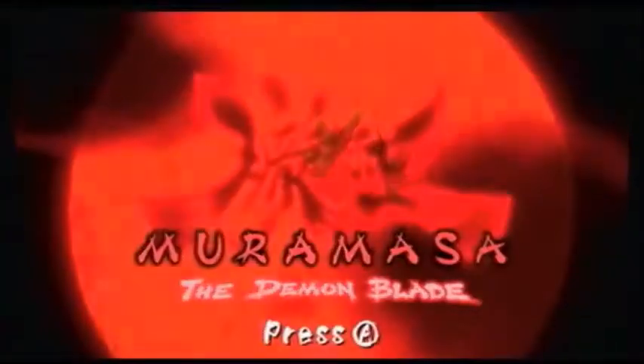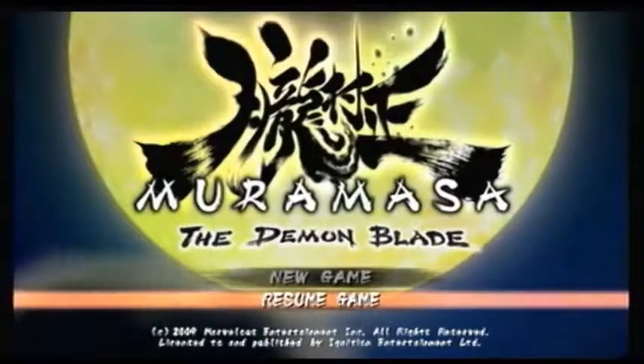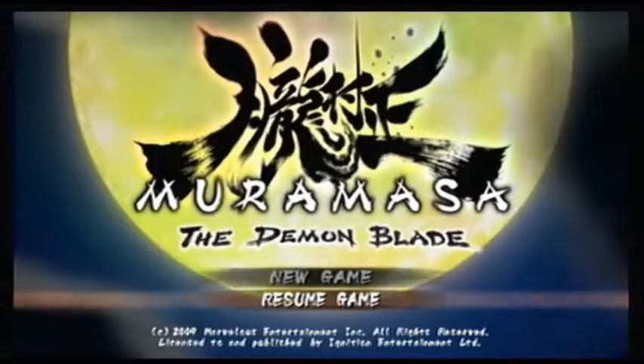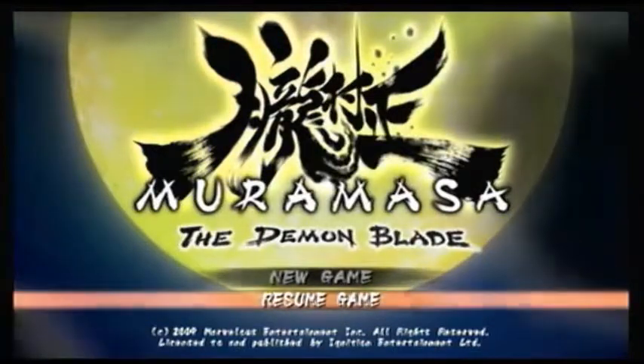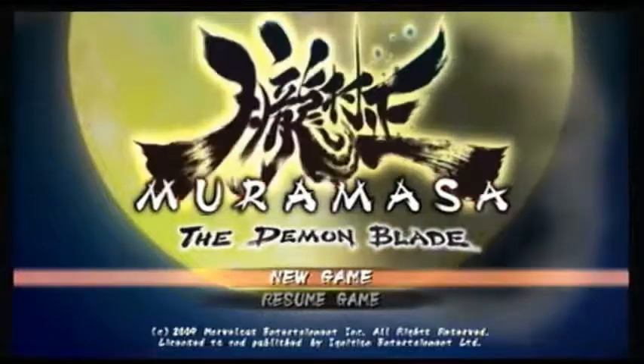So, Muramasa: The Demon's Blade. That leaf splitting there is actually from the legend of the Muramasa — if you were sticking a Muramasa Blade in a river, any leaves that came across it would be split down the middle. Just gonna start a new game.